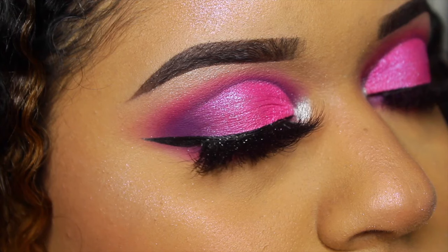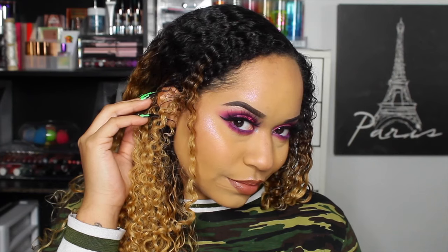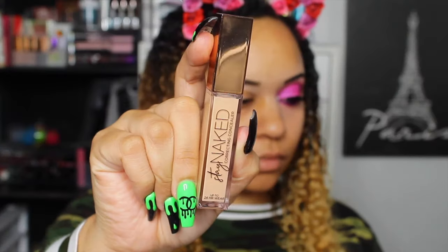Hey y'all, how y'all doing? I just woke up so my voice is all crackly. Welcome back to my channel — if you're new, thank you for joining, make sure to subscribe with the button down below. We're gonna be doing this makeup look today, so let's just get right into it.